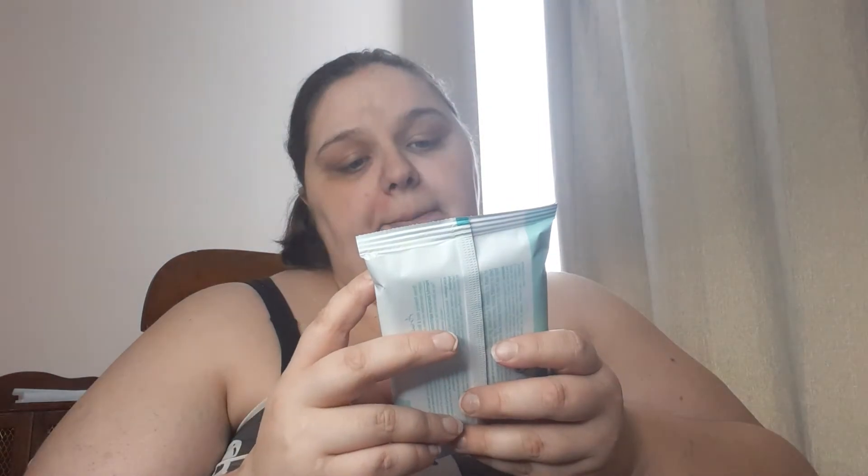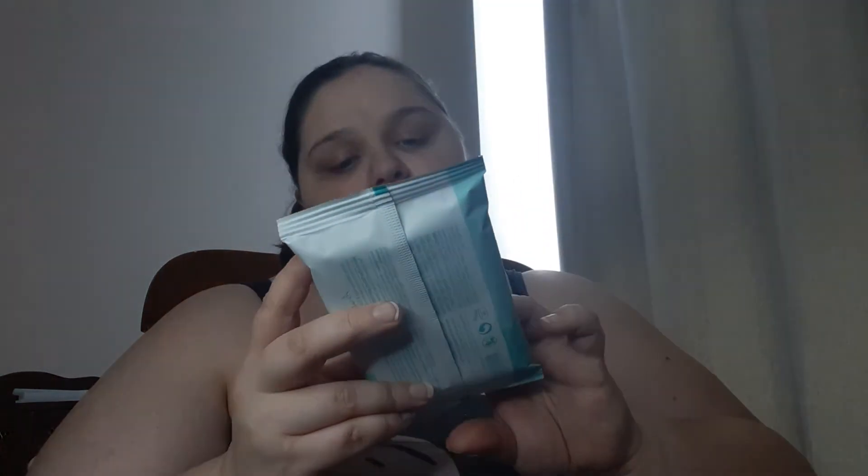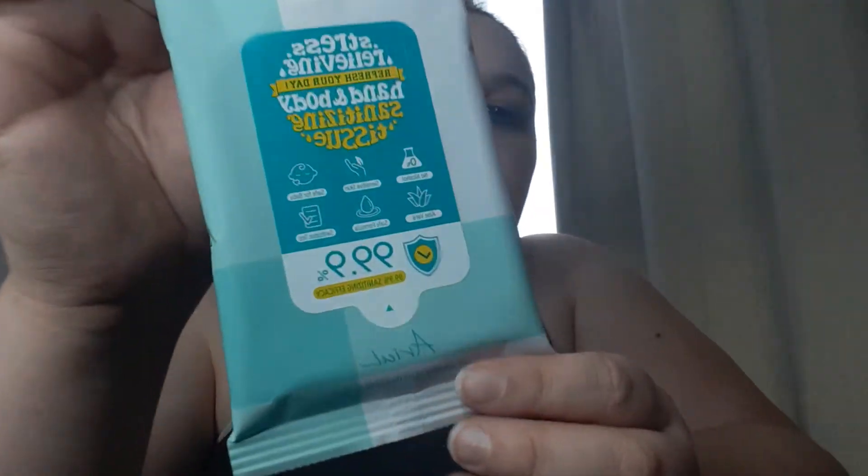The box is pretty full. We got stress relieving, refresh your day, hand and body sanitizing tissue. So we got those.